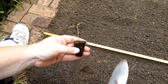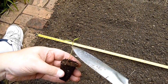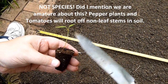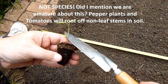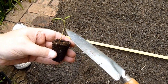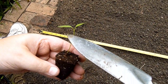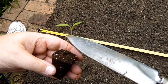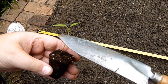Now with peppers, just like other plants in the same family — bell peppers and tomatoes — anywhere the stem is in soil it will also grow roots. So you want to plant these deep. However, if you can see there's kind of a white section and then green on the stem — you really don't want to go past the white. You want the white under the soil, but leave the green above, and that'll help with its growth.